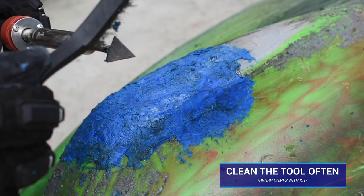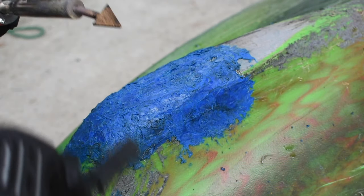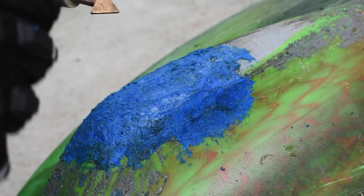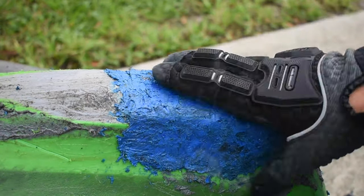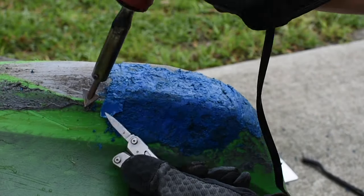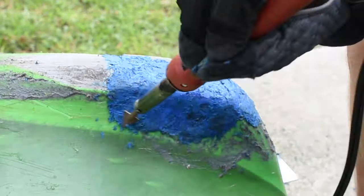Second, make sure you're cleaning the tip of the welding tool itself. If it starts to get black, that's melted material fusing to the tip. Use the wire brush included in the kit to clean it off — once it looks shiny again, it's good to continue. Keeping that tip clean with nothing on it will get you the best bond as you continue to melt plastic together.